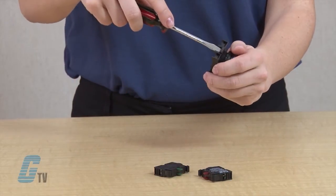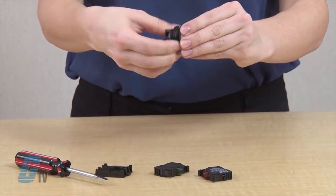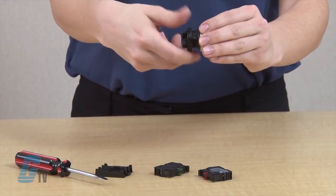Then I will insert the screwdriver into the mounting adapter and pry it off. To remove the fastener, spin it counter-clockwise until it comes off.